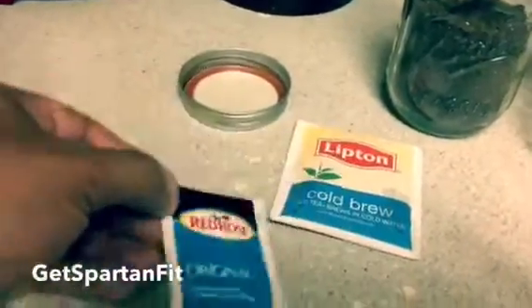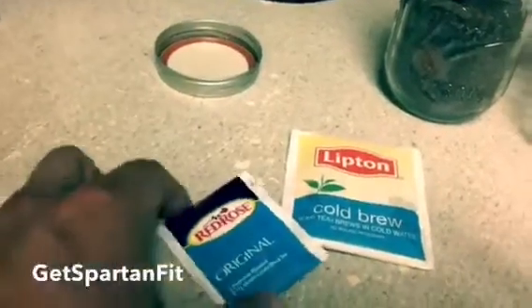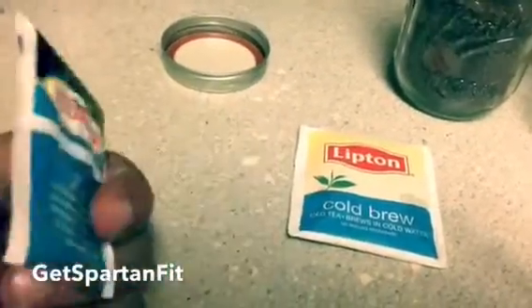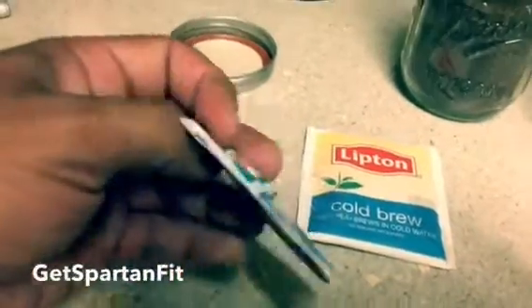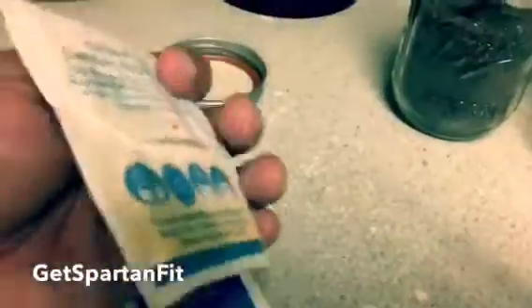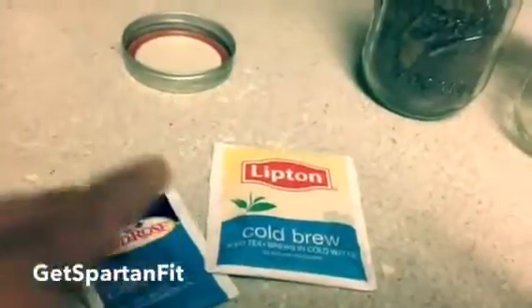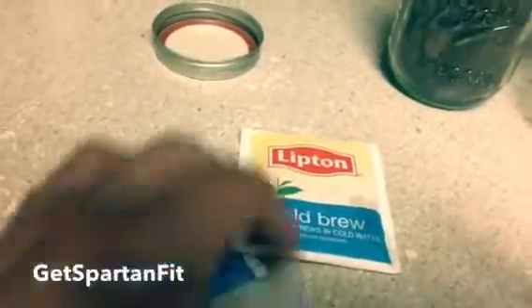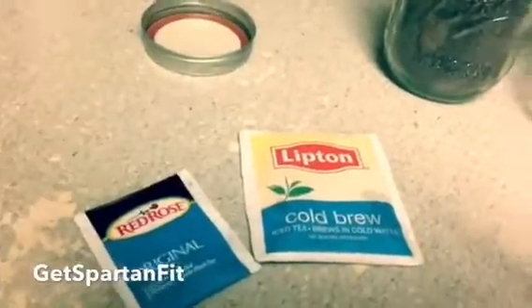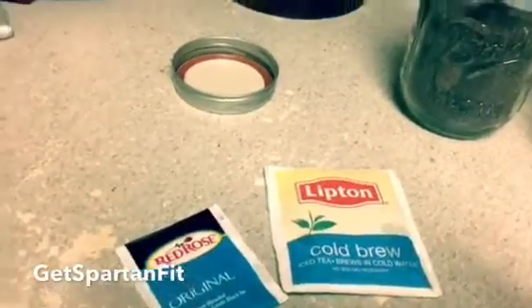These teas are generally between three and five bucks each. I like using the Red Rose Black Tea — it's very potent for such a small source and it's very cheap. You can get this between two and three bucks and you get a decent amount as far as the content goes. I try to stay away from anything that has any type of sweeteners. You'll see it on the package as well — certain tea brands won't have any sweeteners listed.